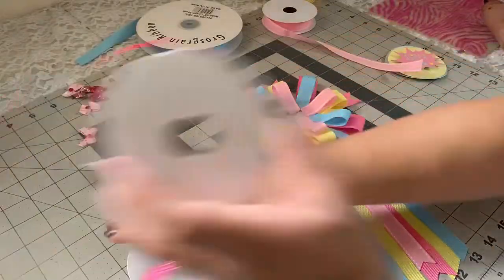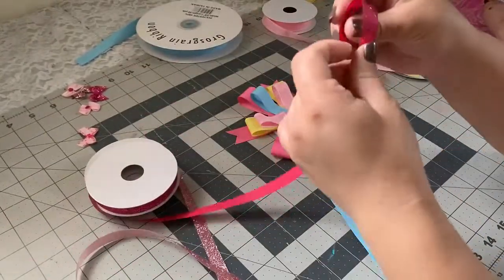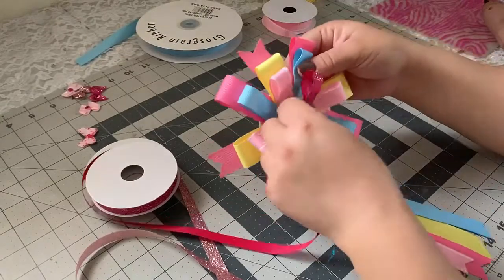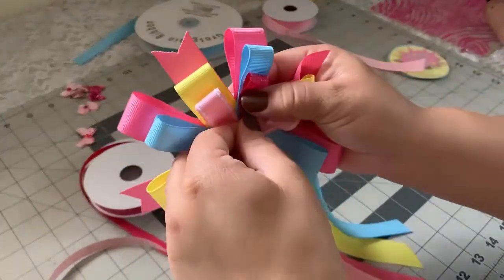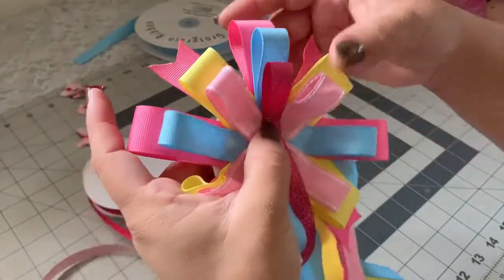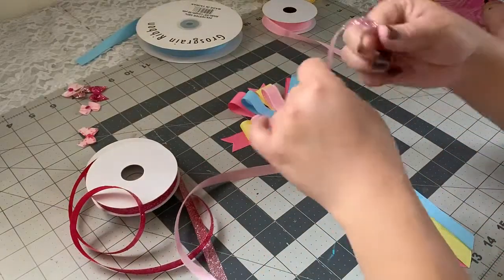Next I have these two ribbons and I'm going to see which one I like best. I'm going to put it on top of the blue one — I really like this one. But since I'm using pastel colors, I think I'm going to go with this lighter one.